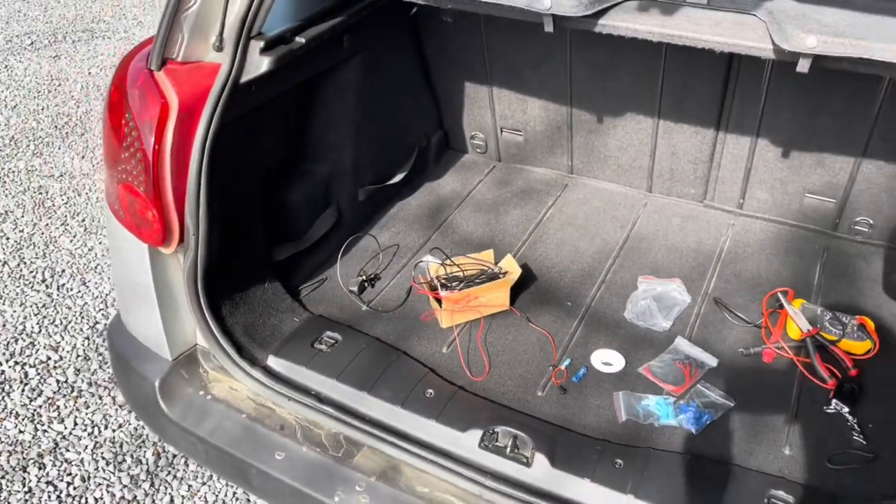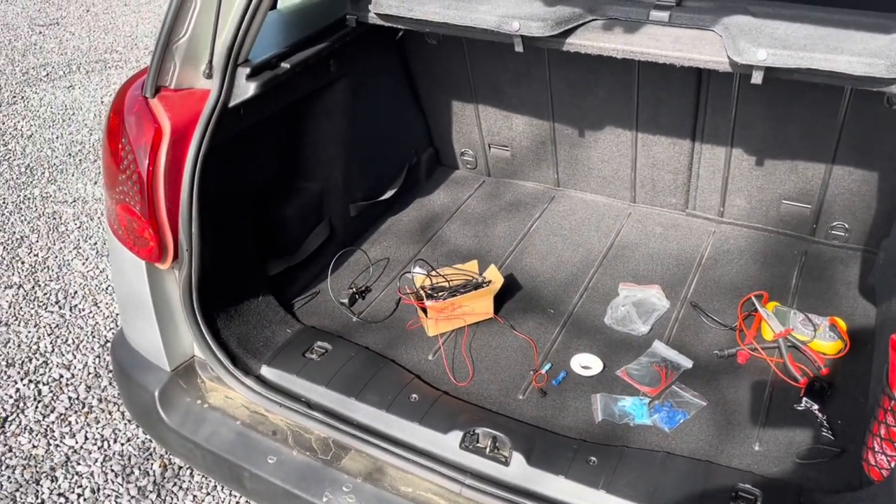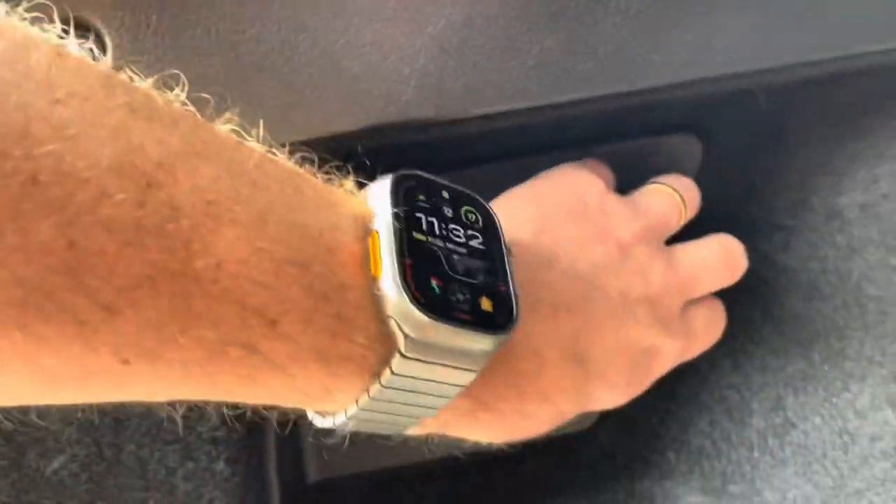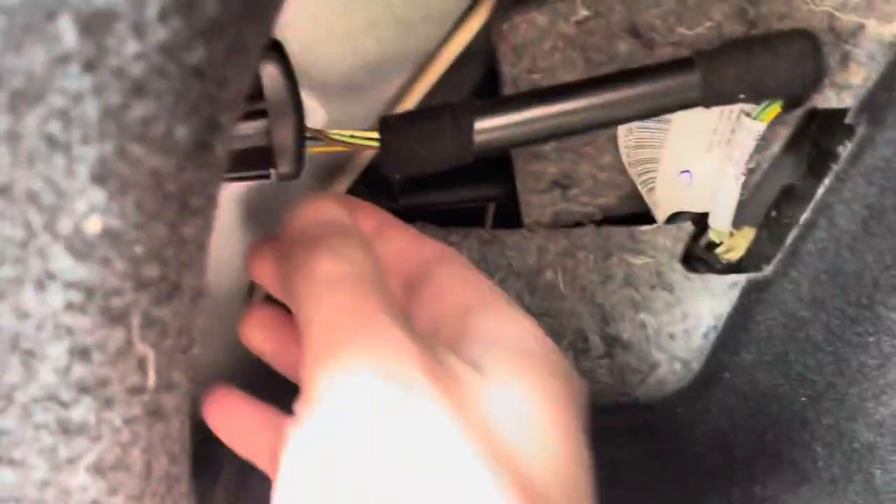On this Peugeot 207 station wagon, the access to the light is just here on the side. We can open this trap and there you see the connector.